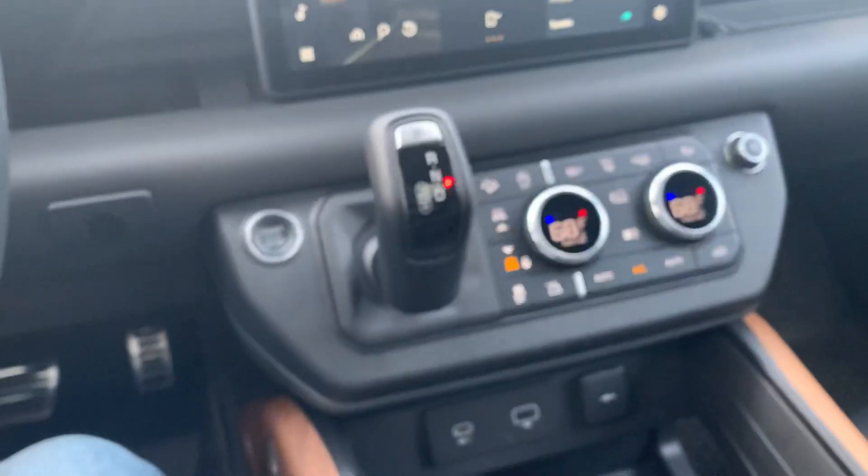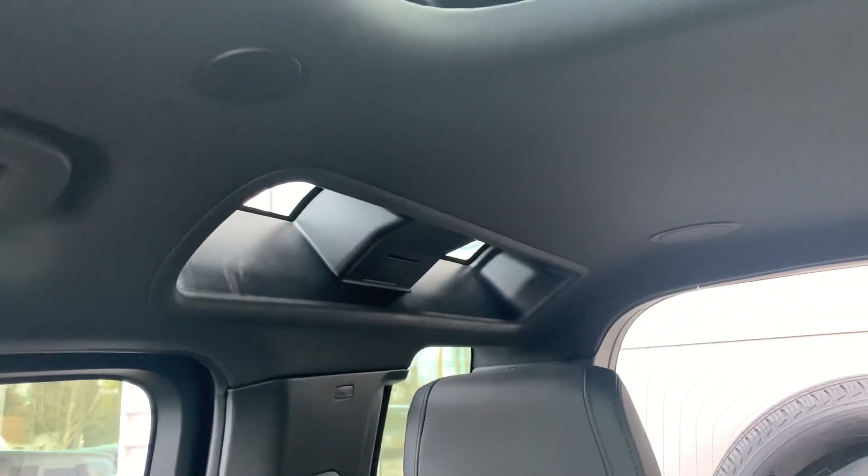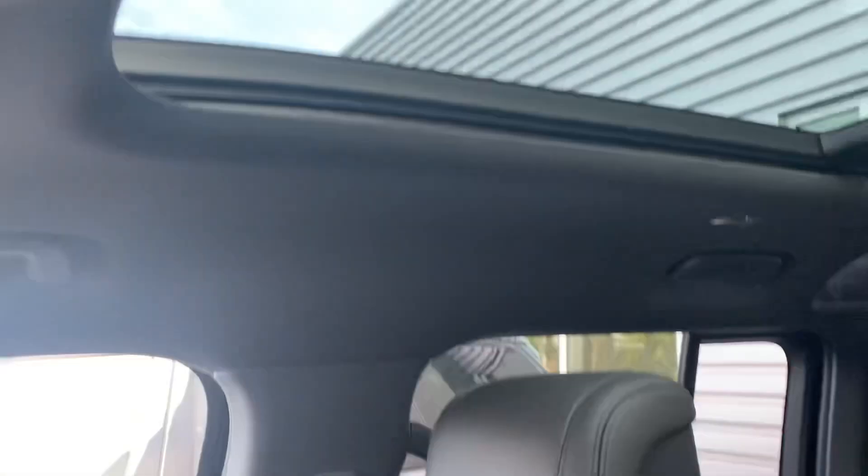There's a pass-through here — kind of interesting, it goes all the way through. There's the back seat. You get the whole panel roof, as well as these little corner windows unique to the Defender, or I should say Land Rover, which is pretty neat.